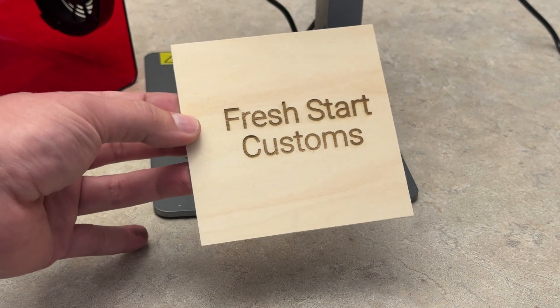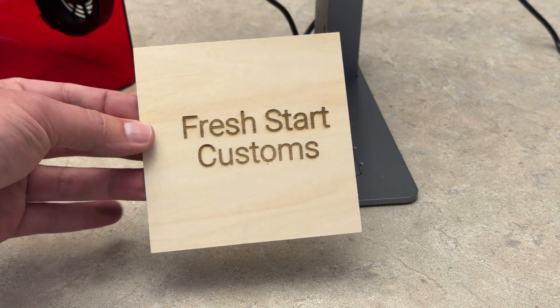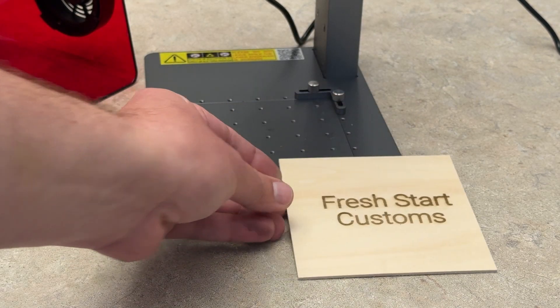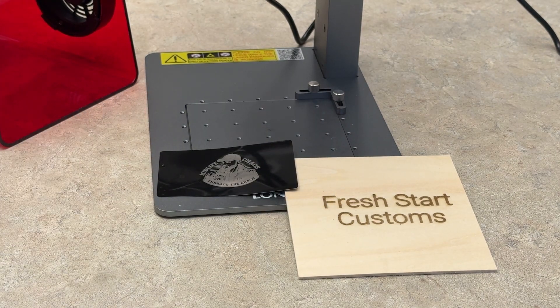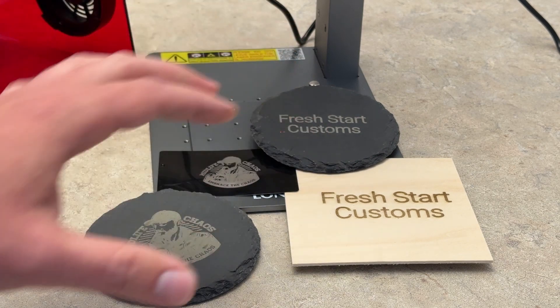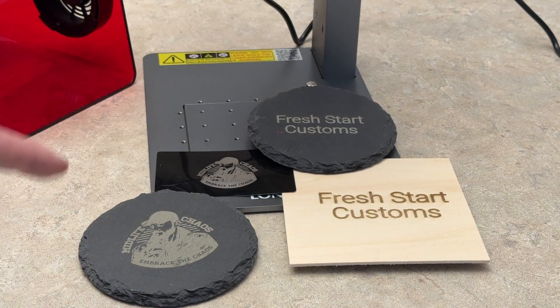Now that you've seen all the different types of materials this can engrave, it does a great job with the preset settings. I'll probably have to tweak some of these settings to my liking so it goes a little bit quicker, but overall they did a good job with the preset settings. Here's the wood, here's that metal business card, and then we have our two little coasters that we did as well. Overall this is a great little machine — if you want to pick it up definitely check it out in the link down below, and we'll catch you guys in the next one.